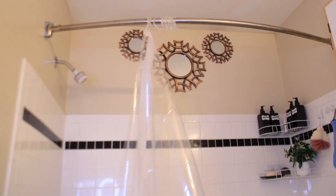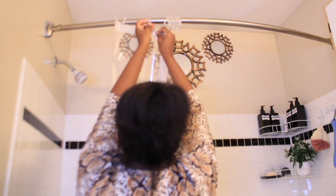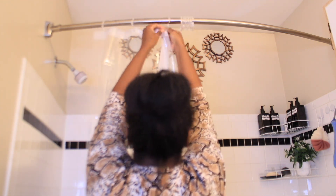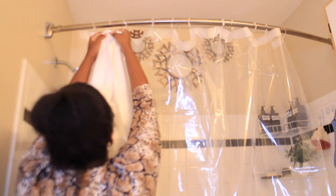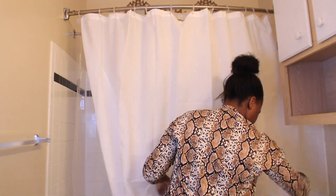Then I will place the shower curtain. I will use two shower curtains and one decorative curtain. The clear one I am placing right now will go inside the bathtub and the white one will go outside the bathtub to prevent water from spreading everywhere. I will also use one black curtain — that's only for decoration.